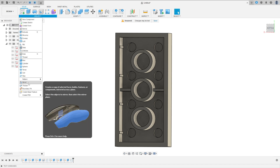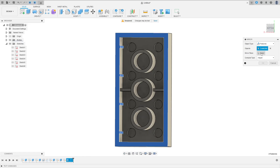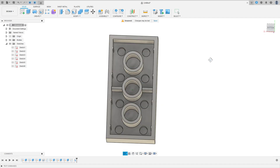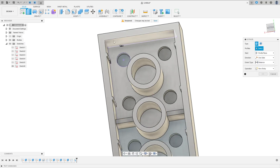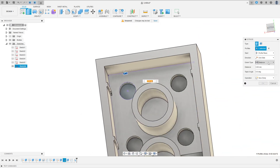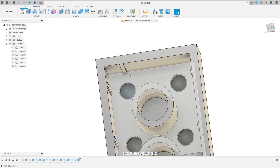Now select Mirror. Set object type to Features, select the Rectangular Pattern feature and this Extrude. Set the mirror plane to this plane to make the same on the other side, press OK. Now activate Sketch 6, go to Extrude, select this profile, set extrude type to To Object, select this face, operation Join, press OK. Hide the sketch.